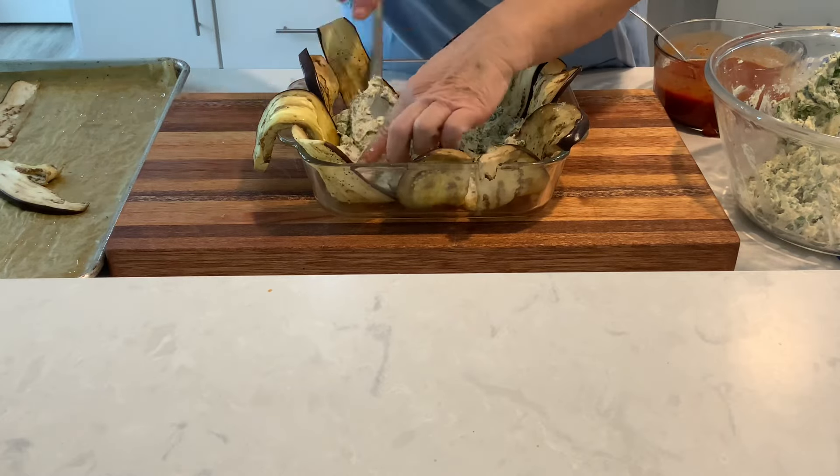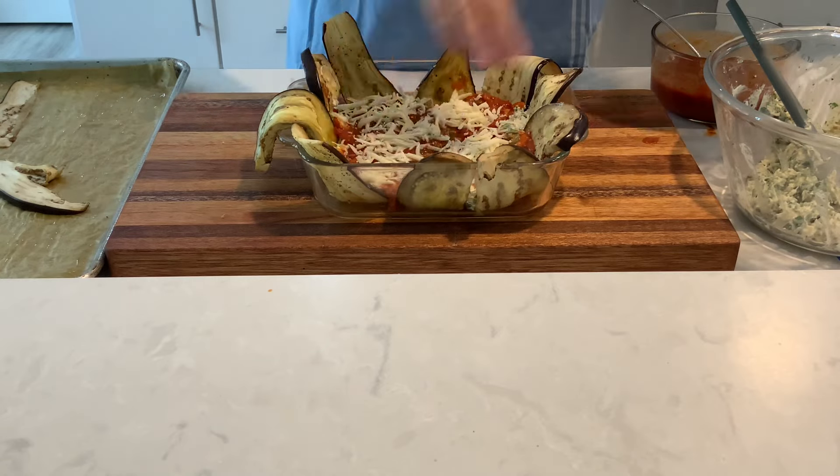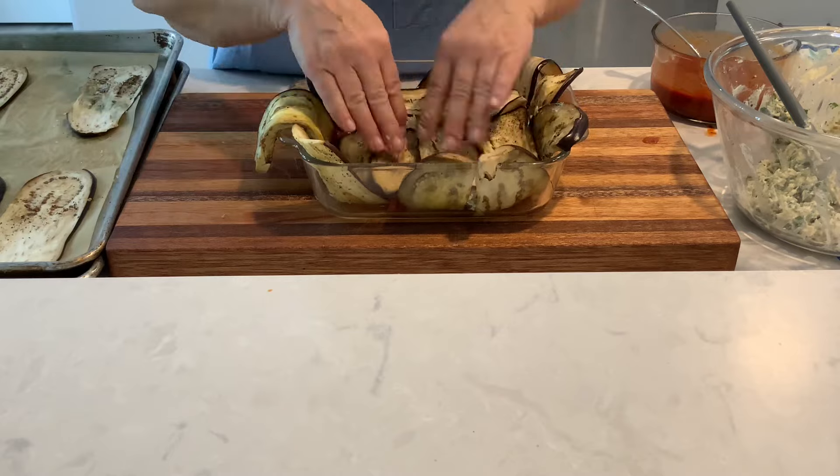Spoon half the spinach mixture, top with sauce, add grated mozzarella, then cover with eggplant and repeat the layer.